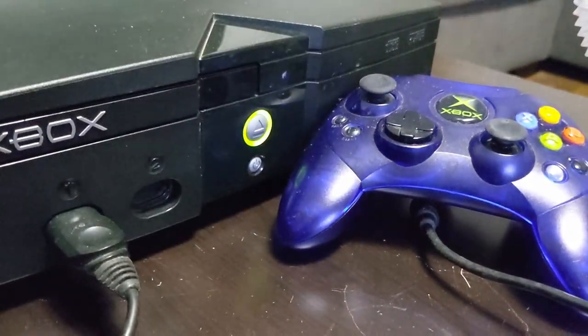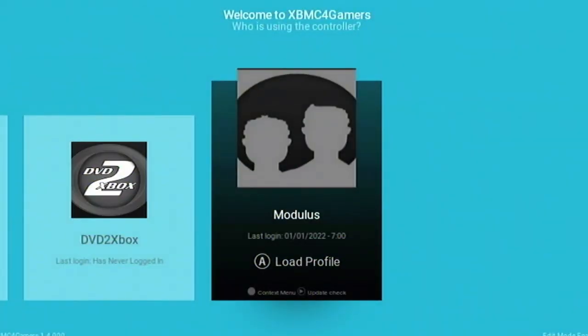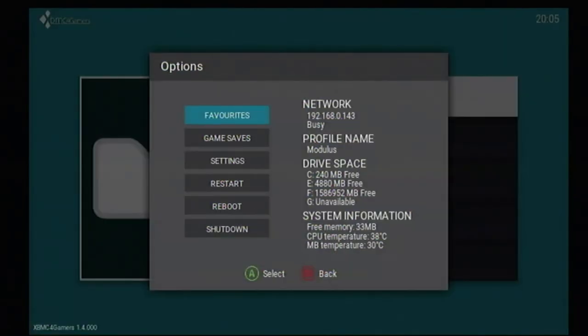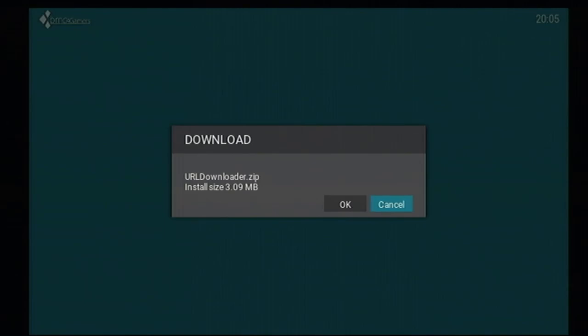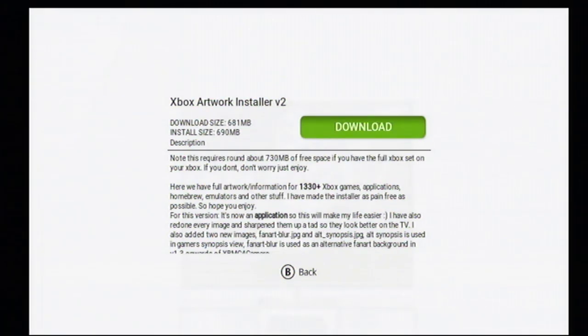It's finally time to turn on your freshly modded OG Xbox. After XBMC for Gamers has loaded, go ahead and create a profile. Browsing the Games folder will show the selection of games you have copied onto the Xbox's internal hard drive. If your Xbox is connected to a network, you can open the Settings menu and select Downloader. Installing Downloader will allow you to install other pieces of software onto your Xbox over the internet, including homebrew, DLC for games, and even some emulators. In this tutorial I will go ahead and set up Xbox Artwork Installer, which will download the box arts for all the games you have on your Xbox's hard drive.